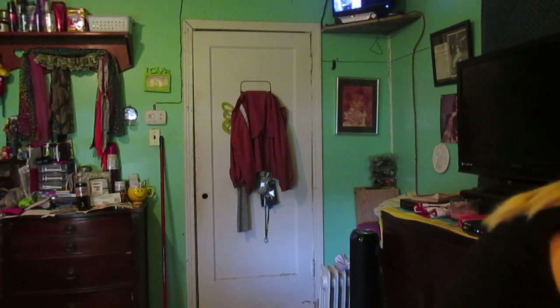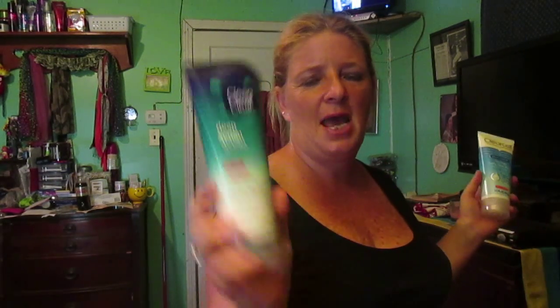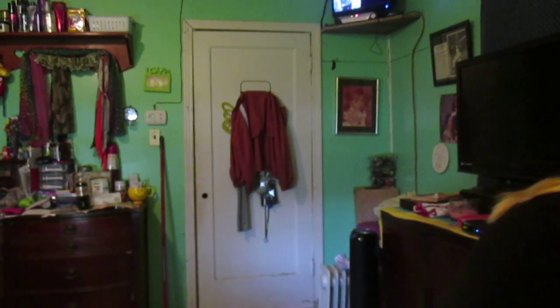I've got another Neutrogena acne wash and a moisturizing facial wash by Simple. I have another one of the item I showed earlier, and then I have the Clean & Clear Deep Action Oil-Free one. And then last but not least, my bottle of Sea Breeze — yes, the box is very, very old. I've had this for a while.